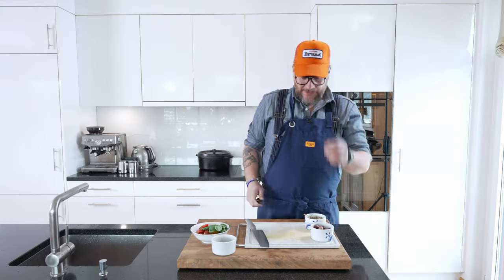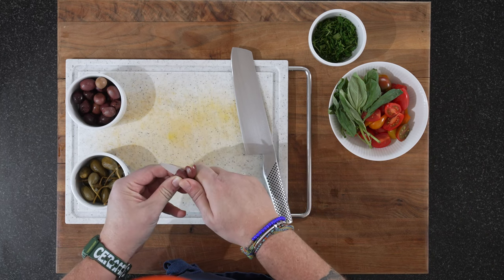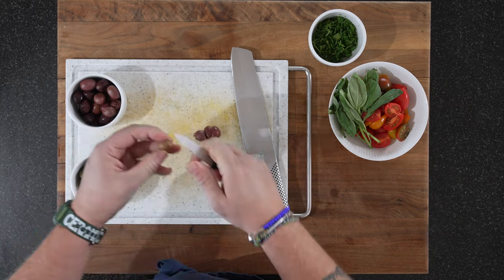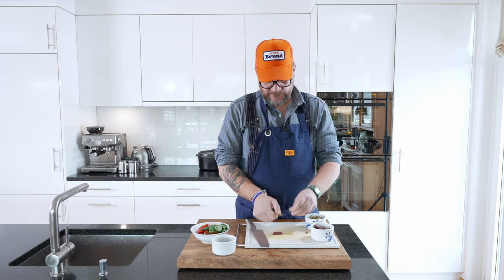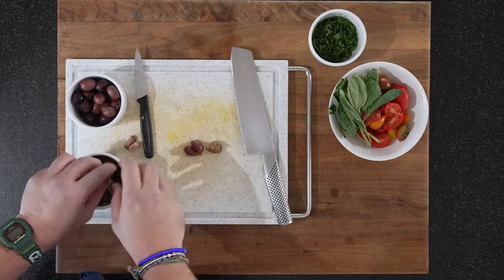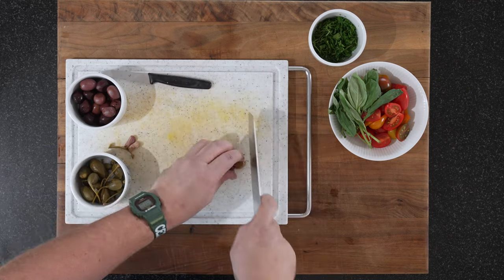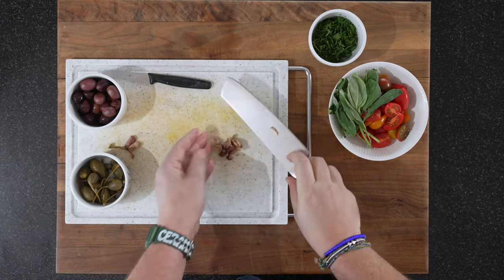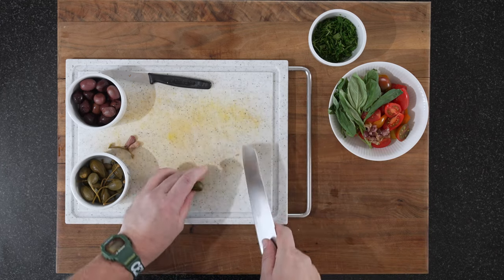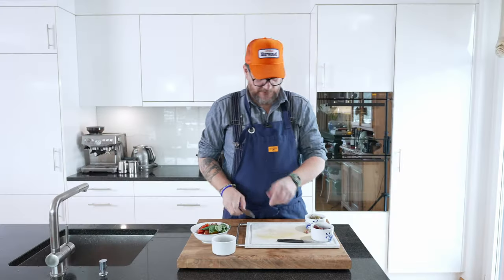Next up we'll do the olives and the capers. If you're a bit smarter than me, you buy olives without stones in them — but mine has stones, and we don't want those, so you have to take away the stones. You just take the olives and cut them — not too fine, rough like that is perfect. You can put them in with the tomatoes. The caper we just split it twice, and you can put that with the tomatoes as well.